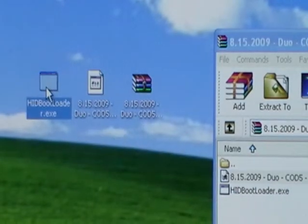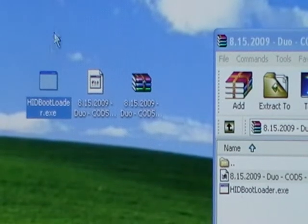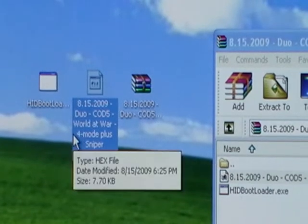One is the HIDBootloader — that's the software you need to flash the controller. The other file that came out of there is a hex file, and that's the game preset, the rapid fire code.